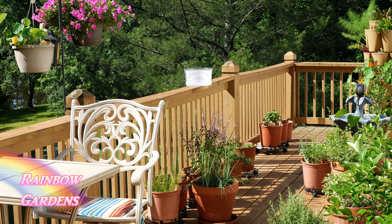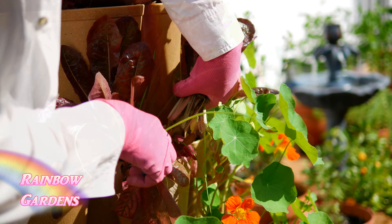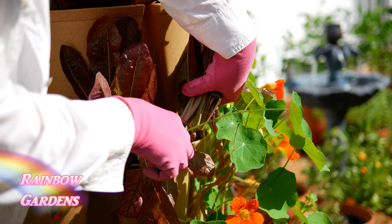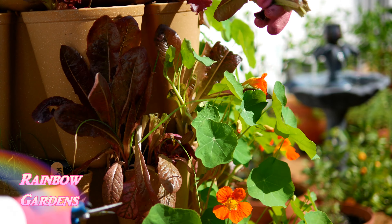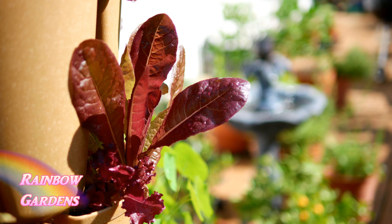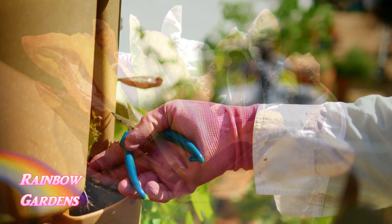I'm going to start by getting some red romaine lettuce from the green stock system. The romaine is quickly bolting and this is my first harvest — it will also be my last, because romaine does not like hot temperatures. I covered that in the lettuce video and I'll put a link below if you missed it.